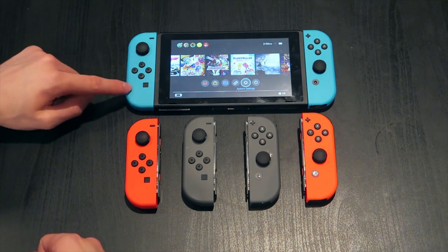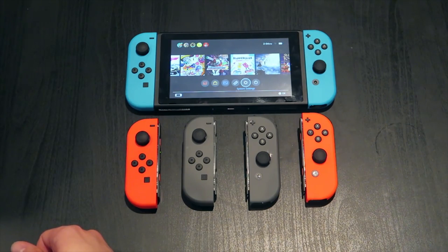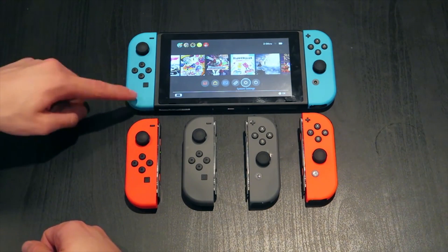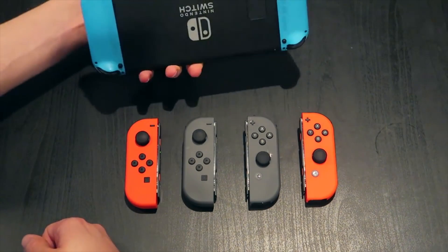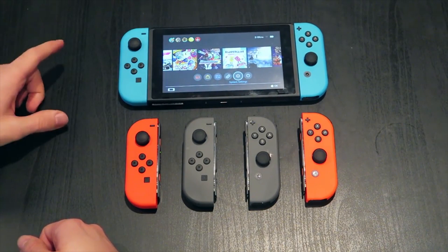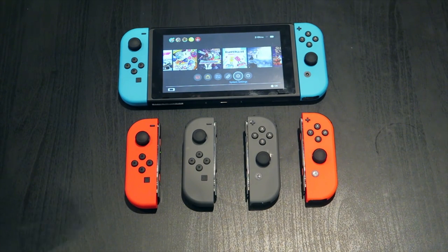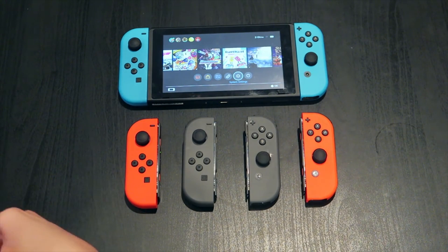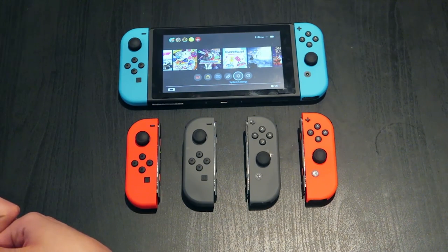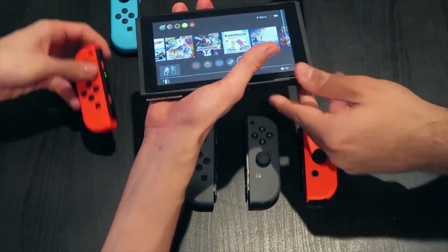Have you had problems with your Joy-Con? We all know there are some connectivity issues — desyncing, weak signals. Sean Hollister reports that he sent his Joy-Con in to Nintendo and they sent it back fixed. It seems like Nintendo is well aware of how to fix the problem, so if you are having trouble with your Joy-Con, you can absolutely send them in.